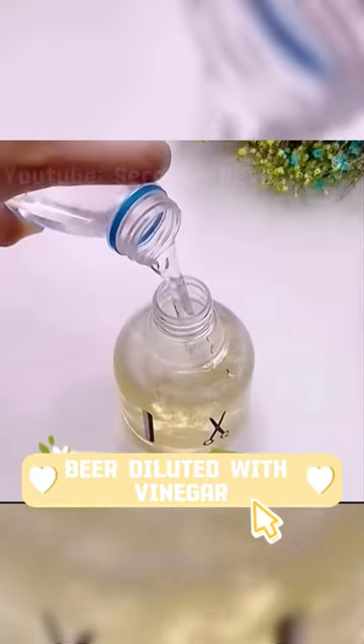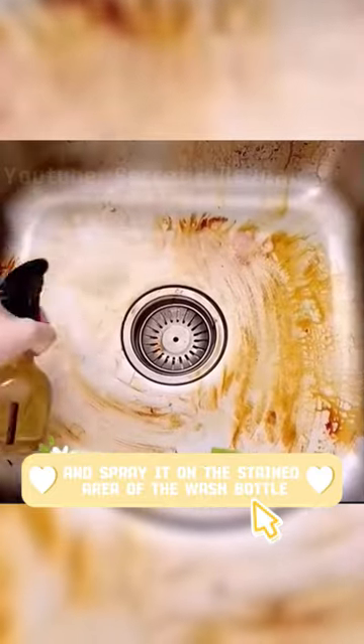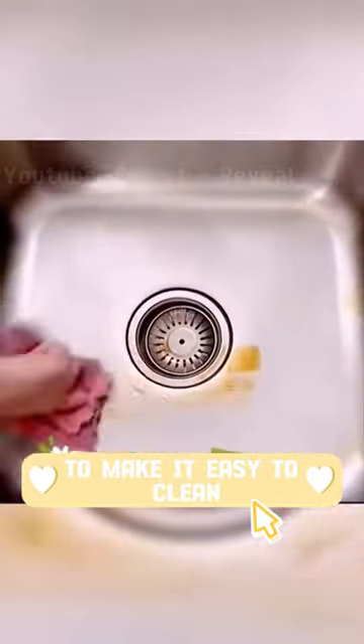Beer diluted with vinegar — put it in a spray bottle and spray it on the stained area of the wash bottle to make it easy to clean.